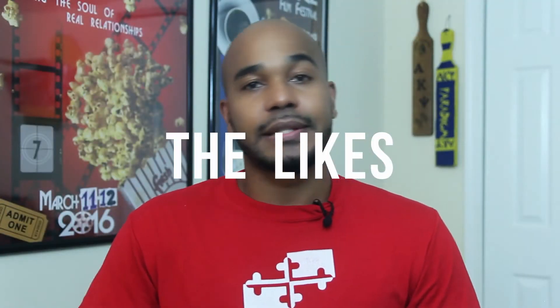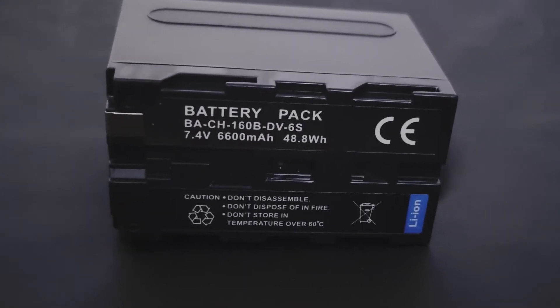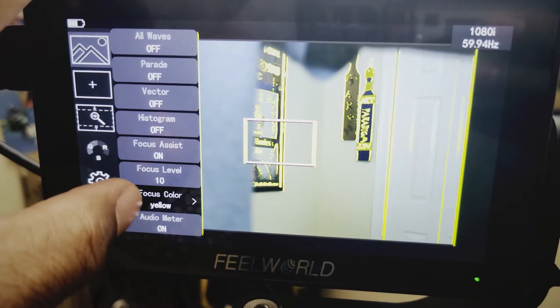Now let's go into some of the things that I like. First off, the price. At $199 you get a lot — the touch screen, your histogram, your vectorscopes, and a slew of other options within the menu that you can adjust. It's great in sunlight, and a big plus, it takes Sony NPF batteries. So if you've got a bunch of them lying around for your lights or anything like that, you plug it in, it locks, you're good to go. It's extremely lightweight and small, it can fit in any bag, and it has a great focus assist feature that has helped me out a number of times on shoots when I didn't know if something was in focus or not.